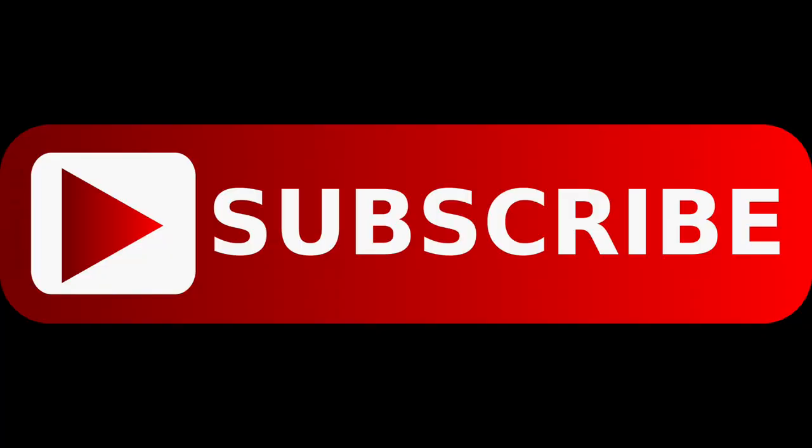Hey, what's up YouTube, it's your girl Safiya and I'm back with another video. Hey guys, welcome back to my channel — how y'all doing, how y'all feeling? If you're new to my channel make sure you hit that subscribe button. If you don't know who I am, I'm Safiya — what's up! Hey girl, subscribe!